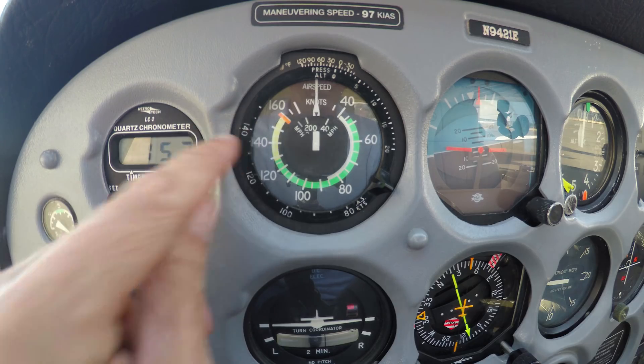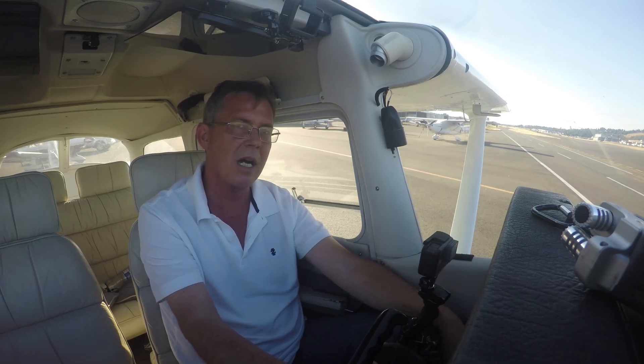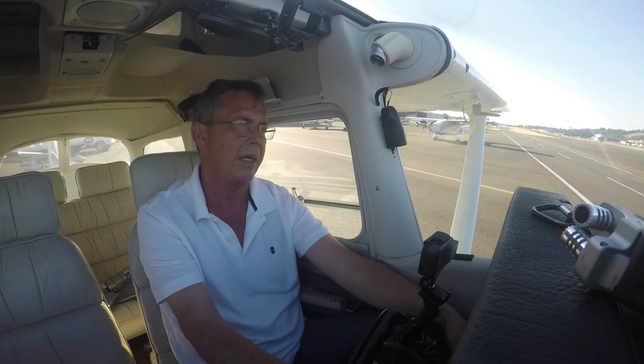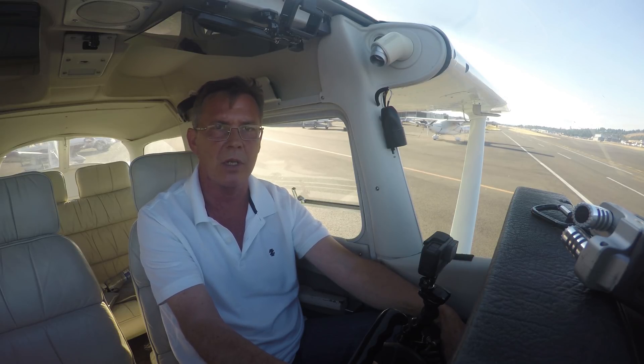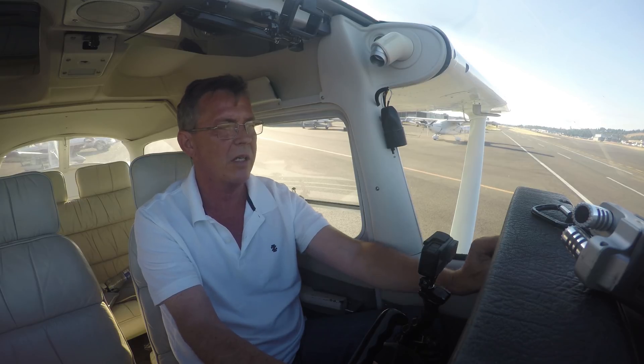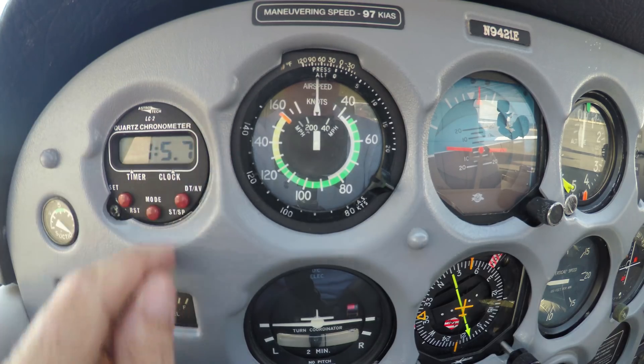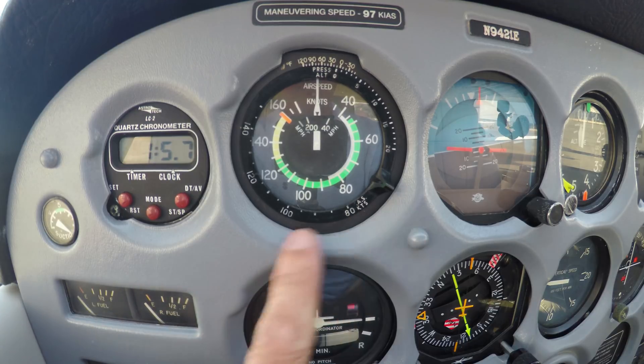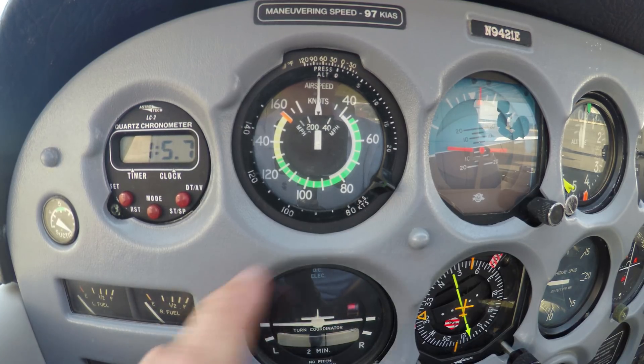The yellow arc right in here is a cautionary area that you can only use in smooth air. I don't particularly ever fly this airplane in the yellow arc — I just like staying in the green arc all the time. So you have the red line (never exceed), yellow arc (cautionary), and the green arc which is normal operating — that's where I like to be.